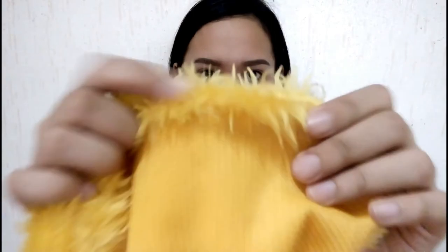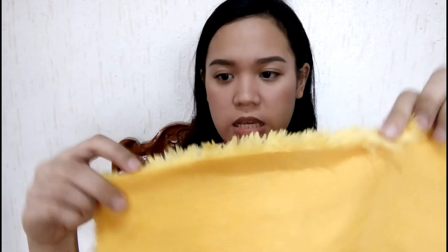Una-una sa lahat, nakikita niyo itong first layer na to. Itong first layer — pinold niya muna yung pinakadulo ng cloth. Halimbawa, ito yung itsura ng cloth natin before makikinan ito. Ang ginawa niya, pinold niya muna ito sa dulo para malinis yung edge niya. May edges na sya.